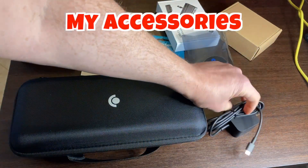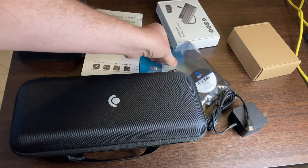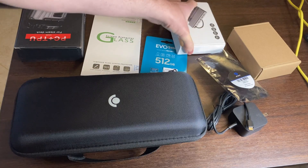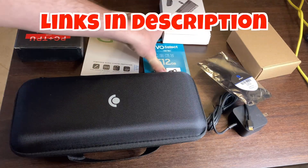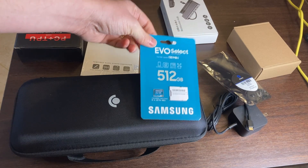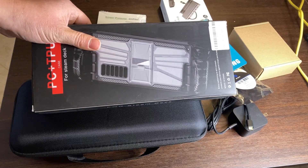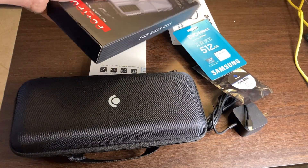This is the official power supply. This is the unofficial power supply — according to Steam, it should work just fine. The dock, a 512 gigabyte A2 card, screen protector, and case, which should be compatible with this dock.